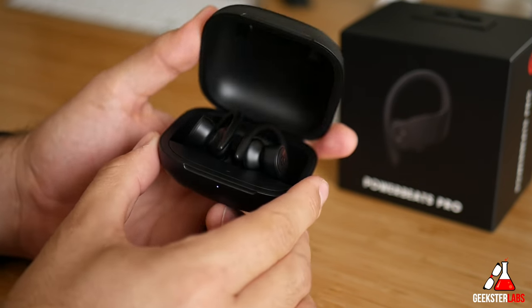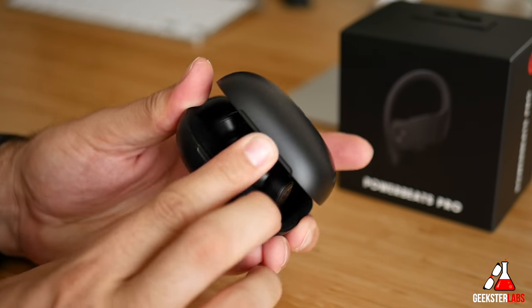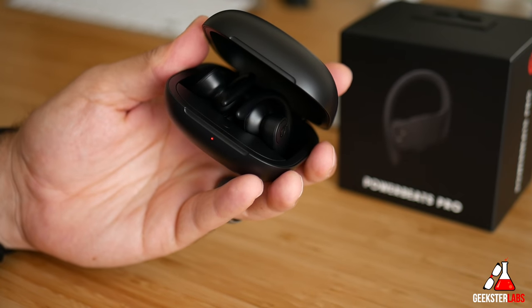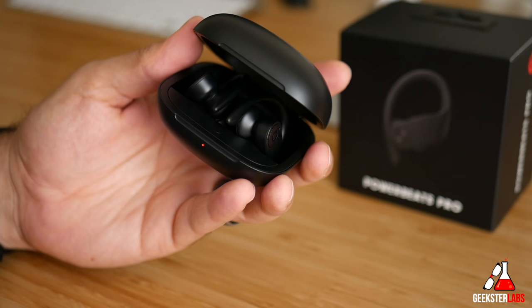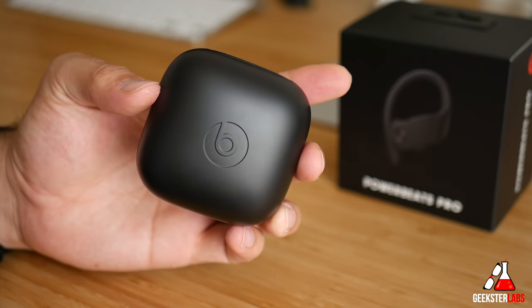And that is how you sync these up with any devices that are not iOS or Android. Basically, all you have to do is hold down that little round button in the front, put it into pair mode, and you're good to go. I hope this was helpful — if you have any questions, post them down below, and I will see you guys in the next video.